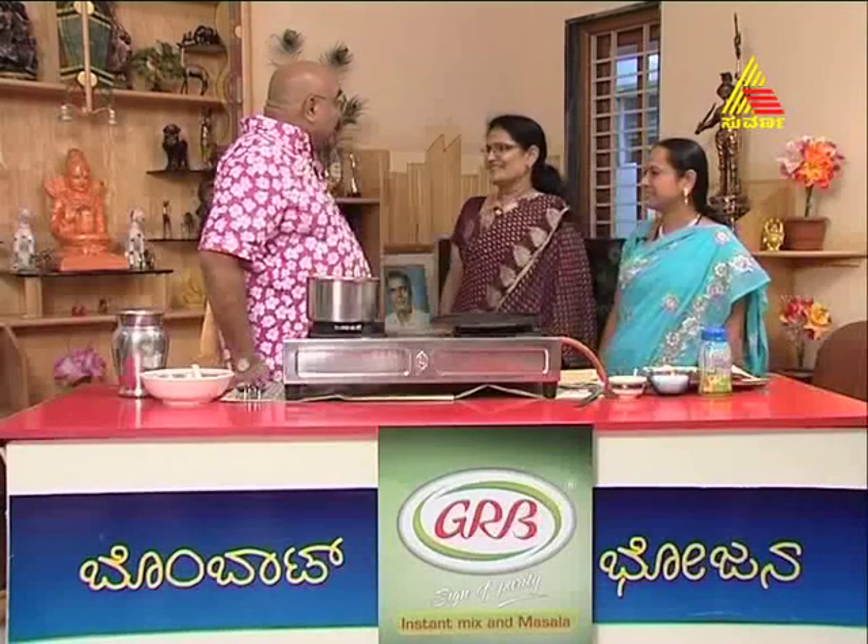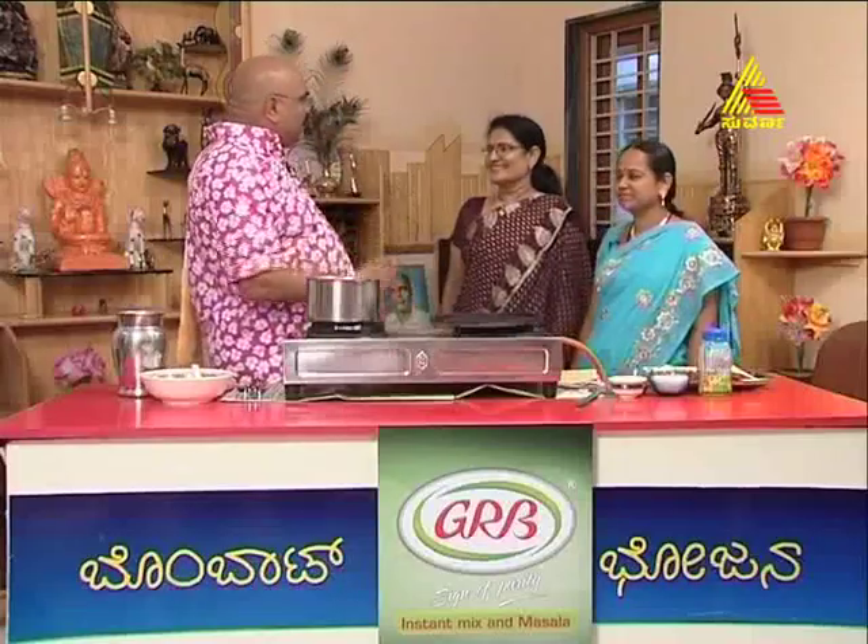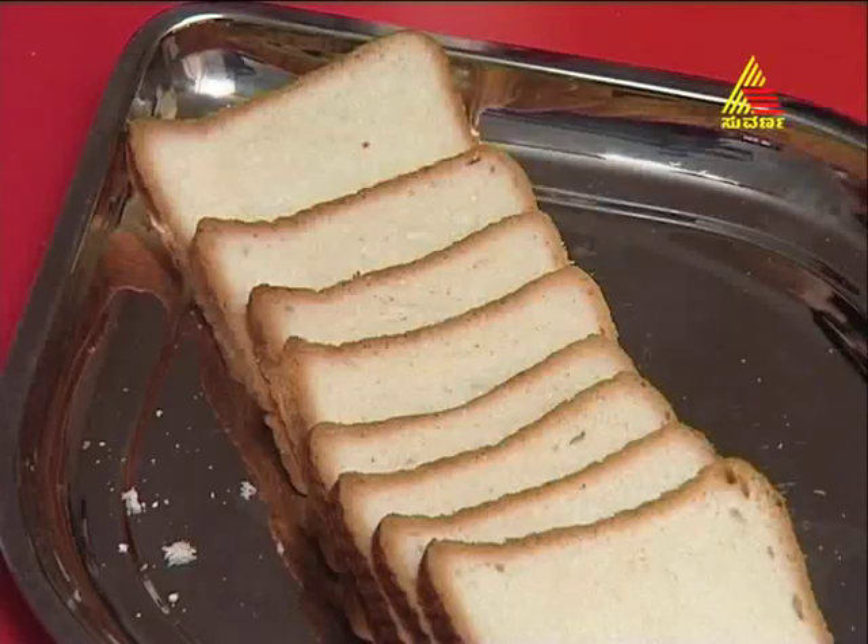Okay, what do you want to make? Bread-kheer. Oh, don't worry about this bread-kheer. Okay, let's make bread-kheer. What do you want to make bread-kheer? Let me tell you first — bread-kheer. Bread.